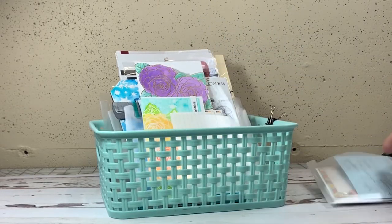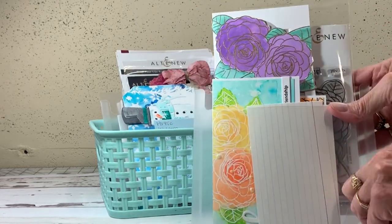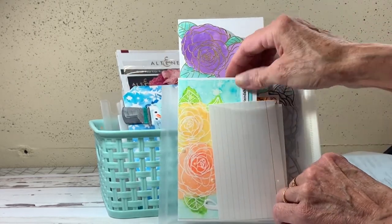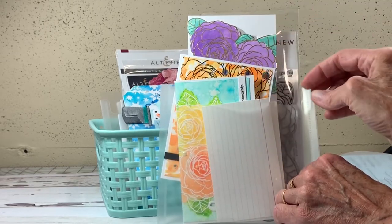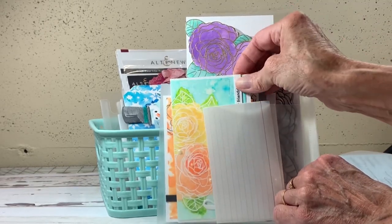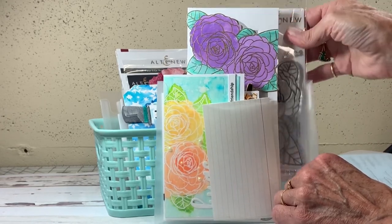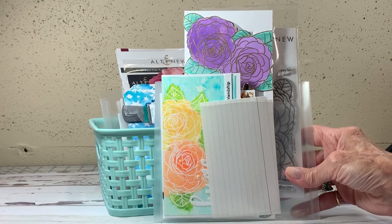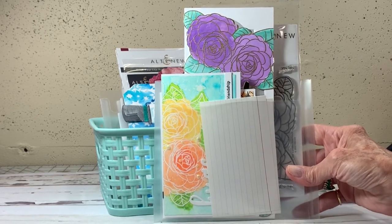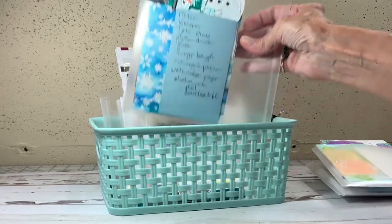The next one has a lot of things from a recent Altenew Paint Flower release. You might recognize some of these cards from my blog and YouTube. I keep the cards in there along with the index card, and with this one I also have the stamp. Once the cards are posted, I empty the pockets out and file the products with my other ones.